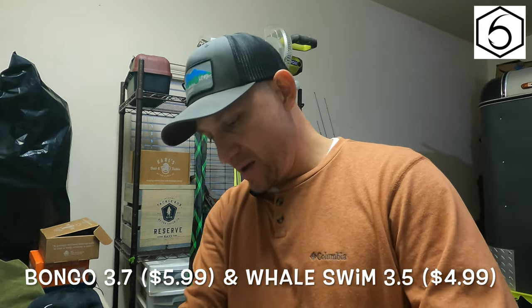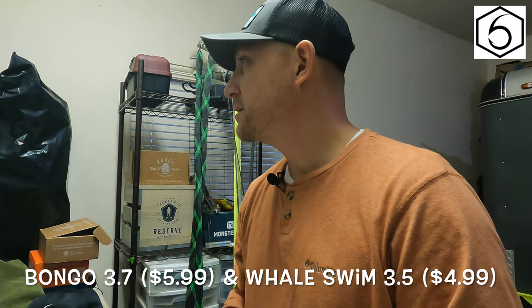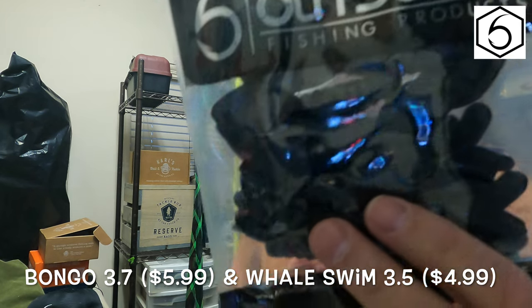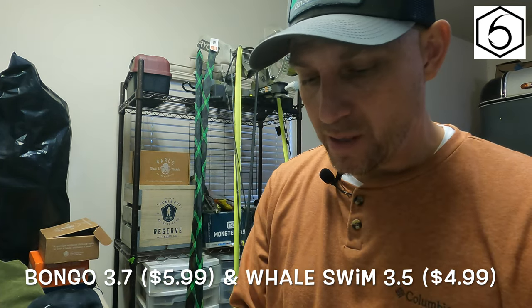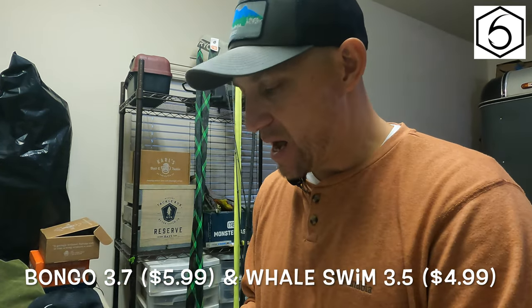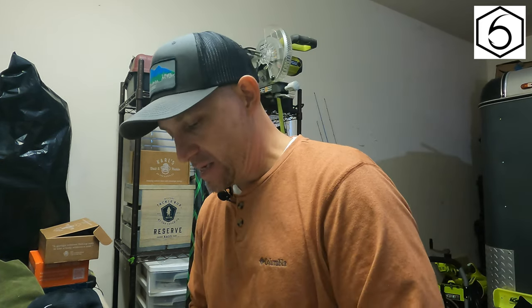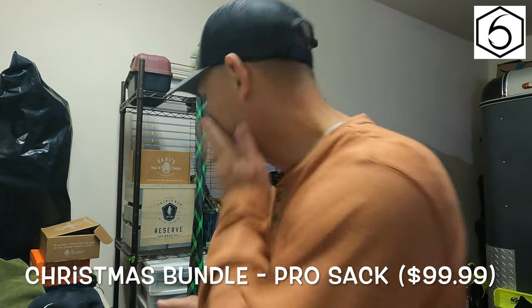Next out of that bag, they sent me some more drop shot hooks — I keep getting packs and packs of those. Next up we have the Bingo bait that they just released. It has these appendages, kind of like a crawl. These are brand new to Sixth Sense — they just dropped. I bought two different colors: black and blue, and platinum white. Those are the soft plastics. I got the swim baits too — I needed the smaller versions since the 4.5 are just a little big for what I wanted.